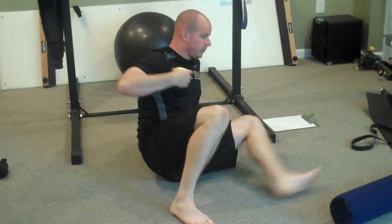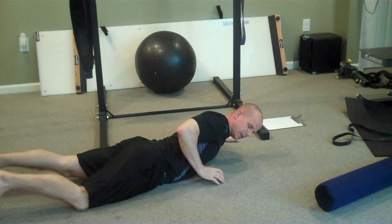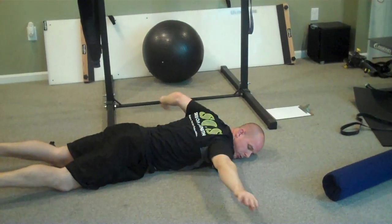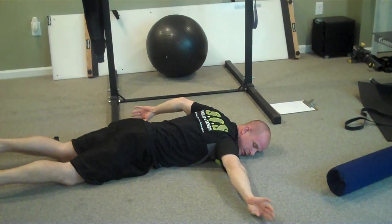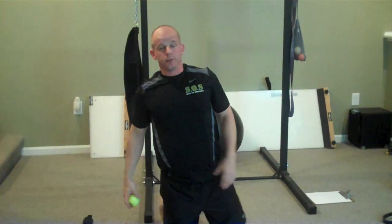The next one to hit is the pec. It's really easy to do — get in there, and once you're in there, I like to do some basic corkscrews, open everything up. Make sure you keep your breathing normal. Those are your basic soft tissue drills.